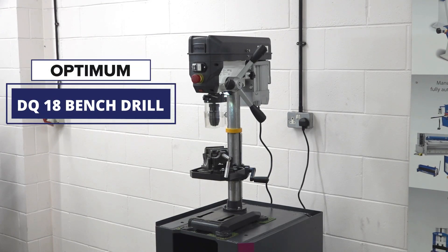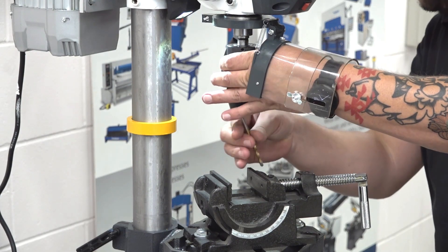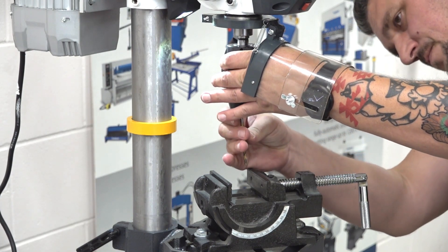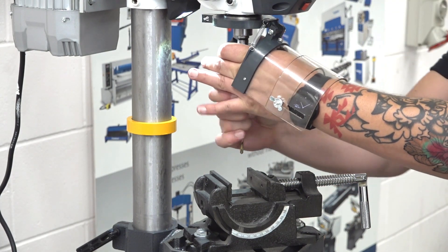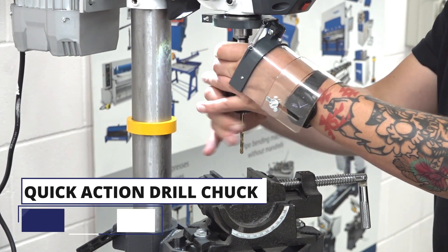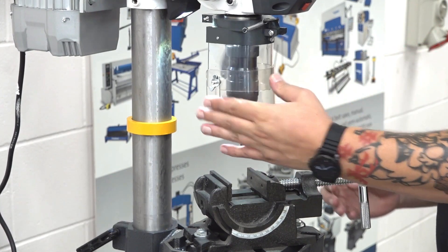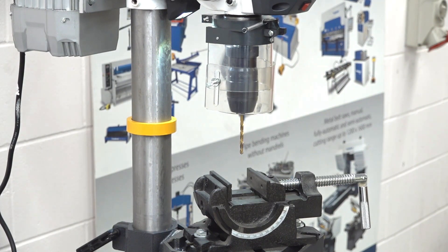Today we are looking at the Optimum DQ 18 Bench Drilling Machine, the latest model in the Optimum range of professional bench drill press machines. Let's have a look at the features of the machine.